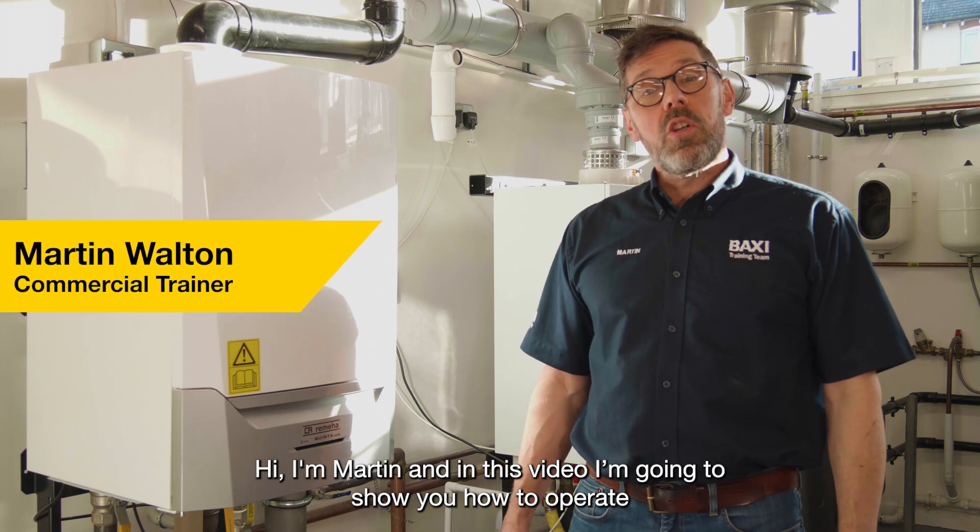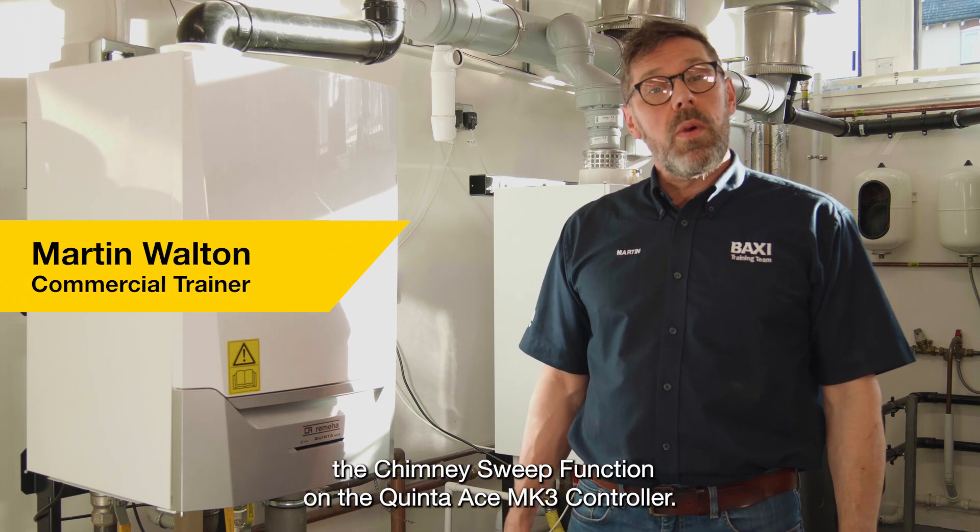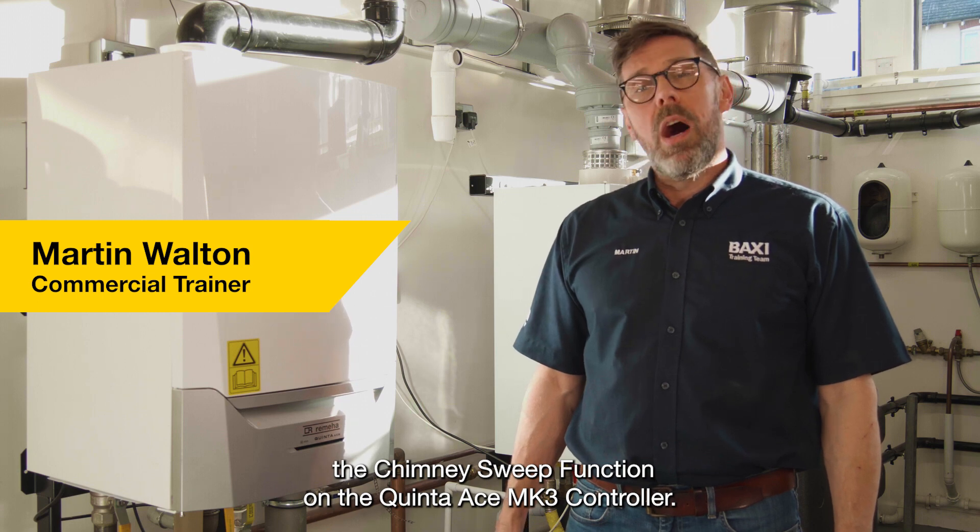Hi, I'm Martin. In this video I'm going to show you how to operate the Chimney Sweep function on the Quinterace Mark III controller.